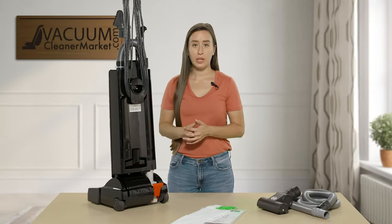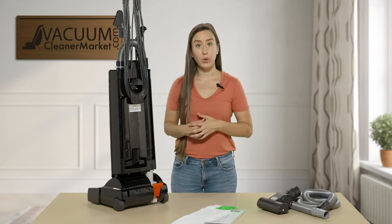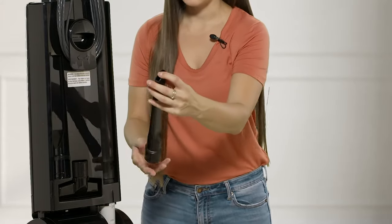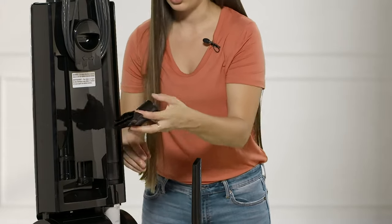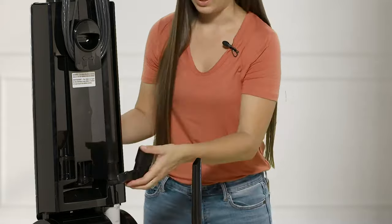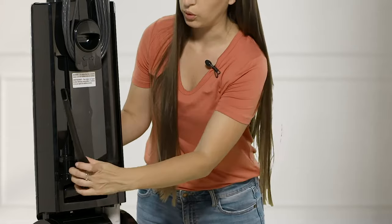Now I want to show you the back portion of the uprights and where those tools are stored. You have your crevice tool conveniently stored on the back of the machine, and your upholstery tool stored on the back as well. This is a very nice feature on all of the X7s — integrated tool storage so you don't ever have to worry about losing your tools.